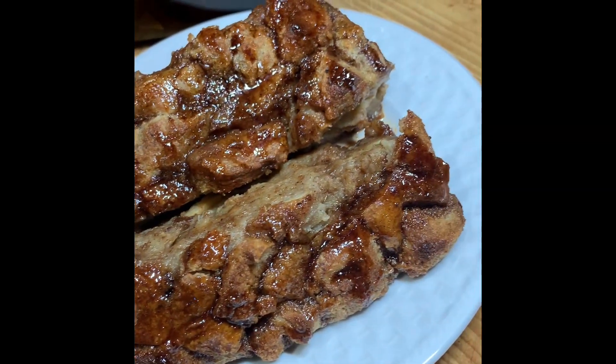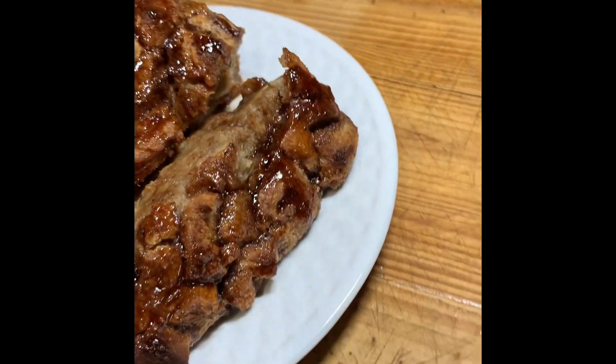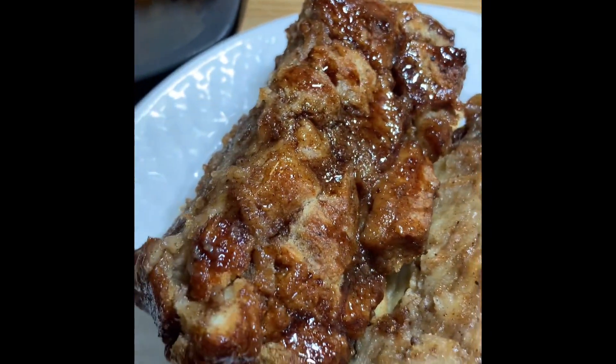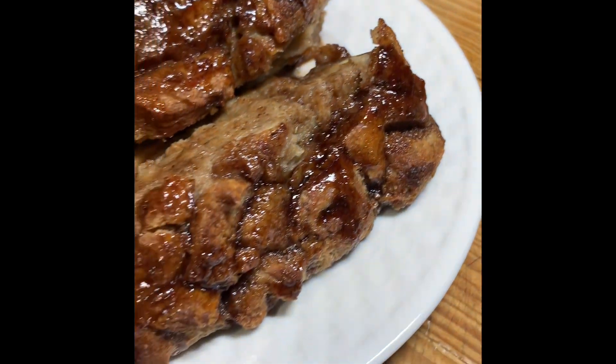There you have it guys — the final product of my amazing coconut bread pudding. I hope you enjoyed today's recipe. Go ahead and subscribe, turn on your post notification bell, try out this recipe, and let me know what you think. We are on our way to 7K subscribers — help me get there! Bye!